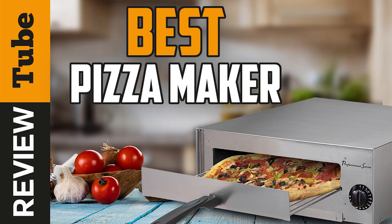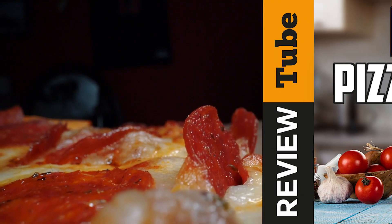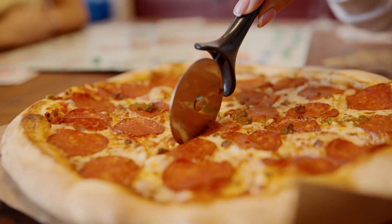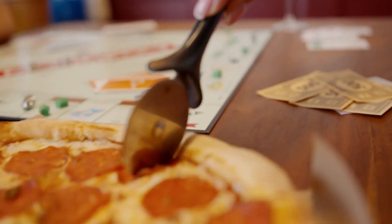5 Best Pizza Makers. If you're looking to make crunchy, crispy, and delectable pizza in the comfort of your own home, then you should consider investing in a pizza maker to do just that.